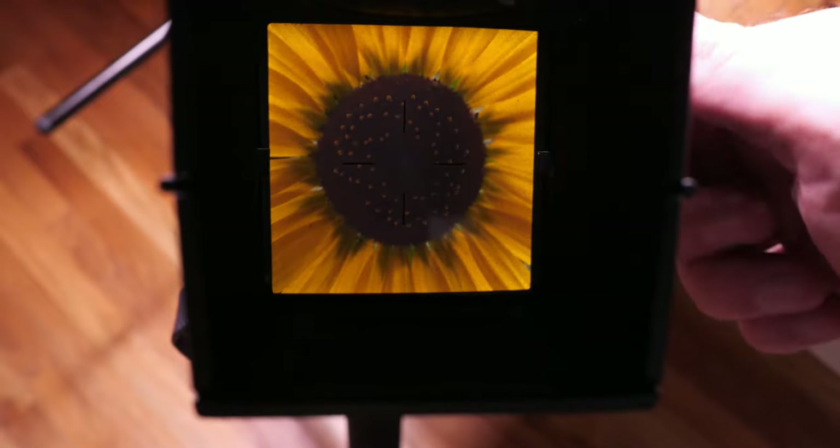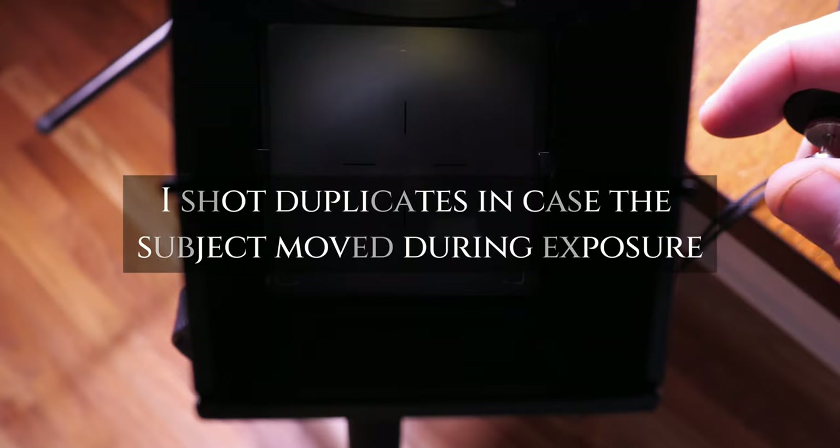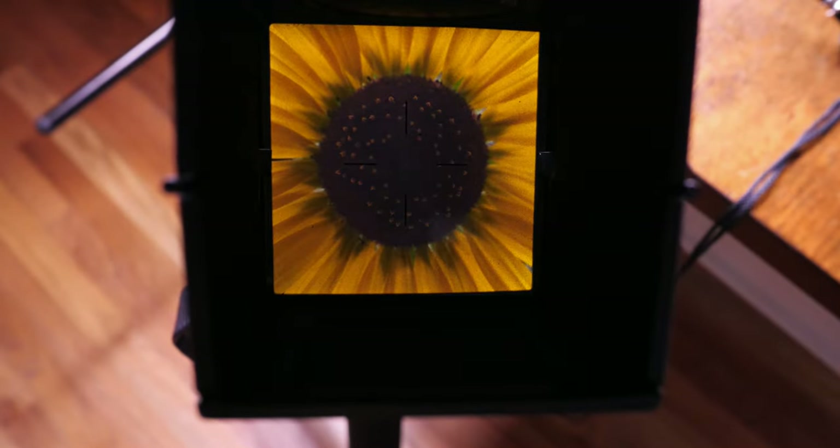I will never get tired of hearing that sound. I shot two frames for each composition on each roll of film, giving me six total compositions on a roll of 120. Let's go ahead and review them and see how they came out.